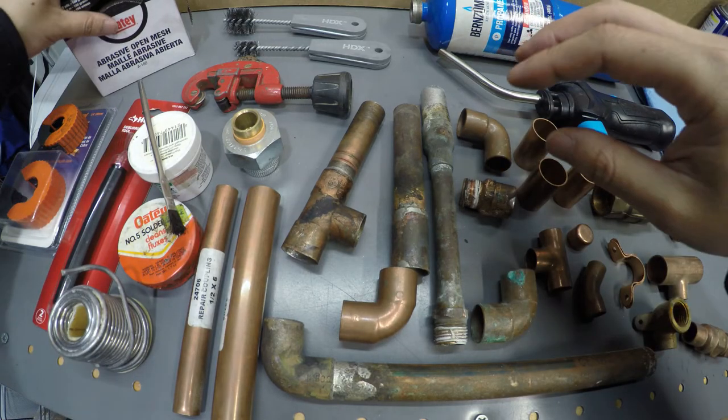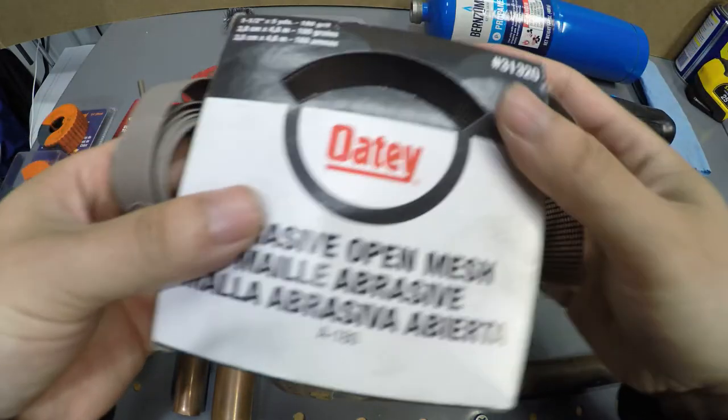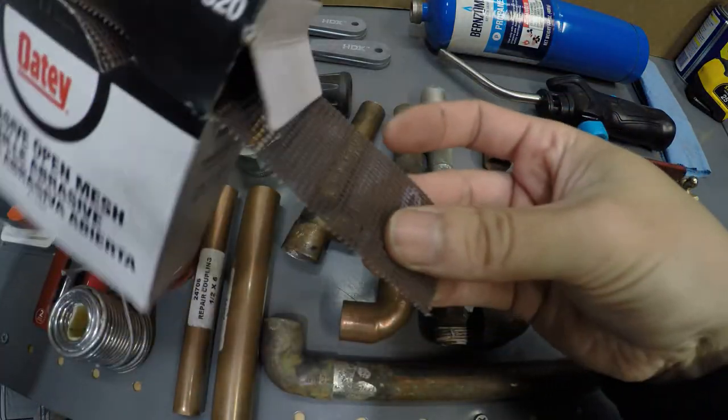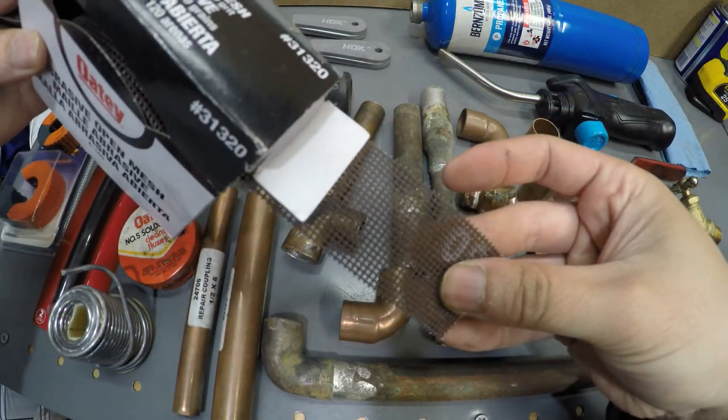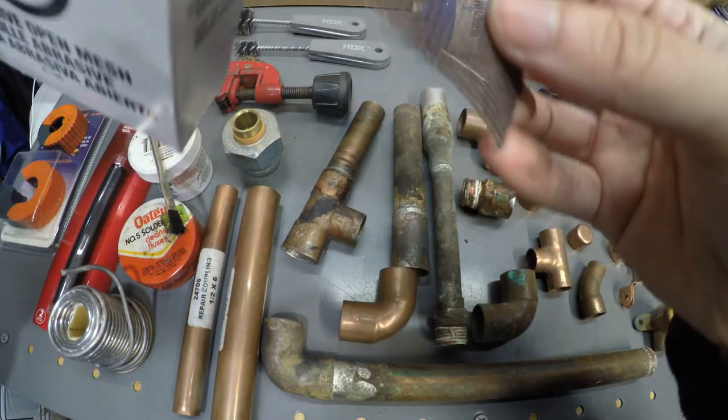Next thing you need is either emery cloth, which is pretty much sandpaper, or one of these abrasive mesh pads. Be careful with these because they take out a lot of copper, so you want to use them gently.